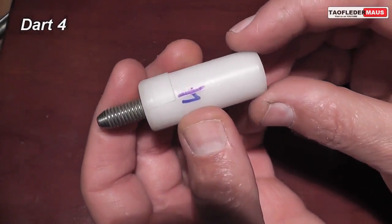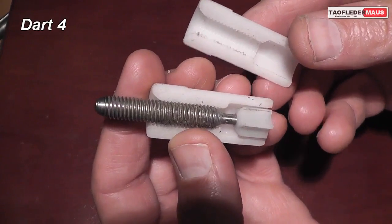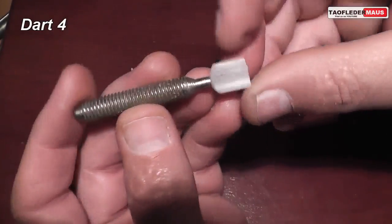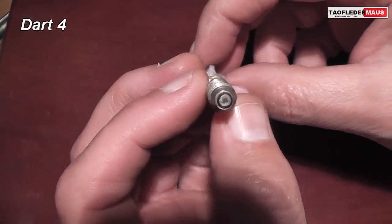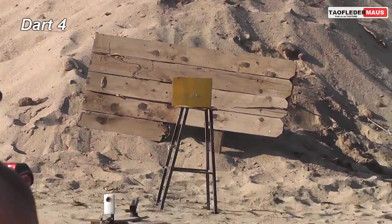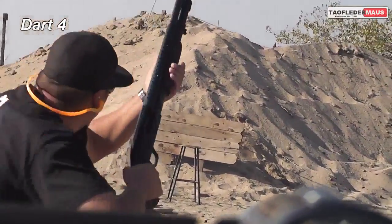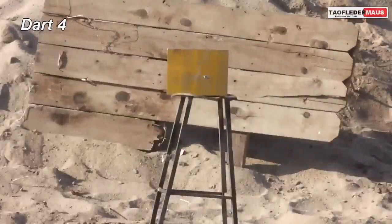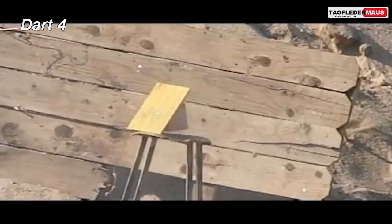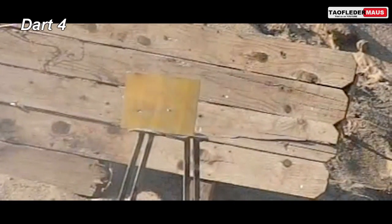Dart four is made out of a bolt. It has plastic fins and a tungsten carbide penetrator in the nose. Tungsten is very dense and very heavy, which makes the round more nose-heavy. This round flew accurately, but because it wasn't flying straight — it was wobbling around — it hit at an angle and didn't pierce the plate.